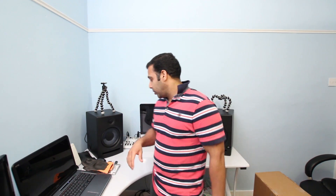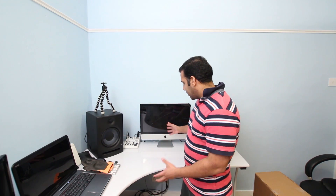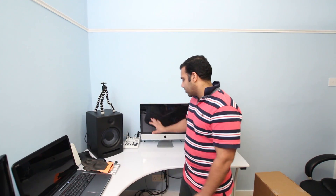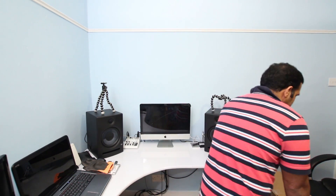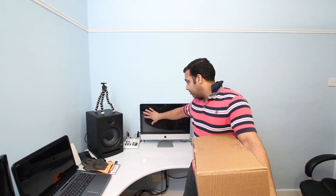Hi everyone and welcome to my channel AVME. In today's video I'm going to show you how to change the front glass screen of your iMac if it's cracked or broken. Recently I was doing a project outside and I took my iMac in a flight case, but somehow the front glass got damaged during transit. I've ordered a replacement glass screen — this particular model is mid 2011 — and I'm going to show you how to replace the front glass panel.